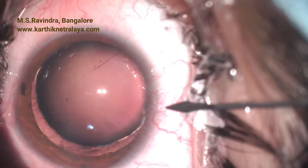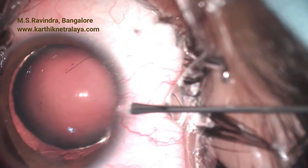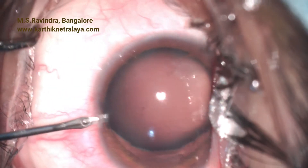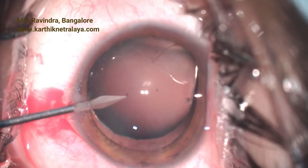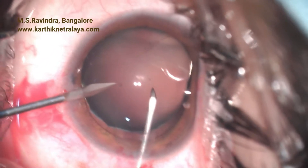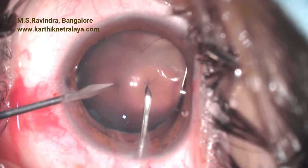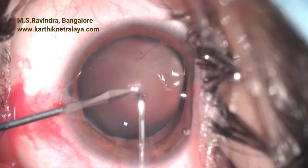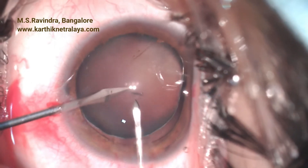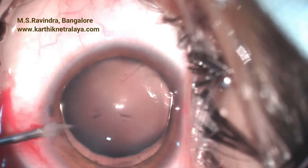A 2.8 millimeter keratome enters from the anterior sclera. Two MVR blade entries were made, and two punches were made with the MVR blade to facilitate capsular access.